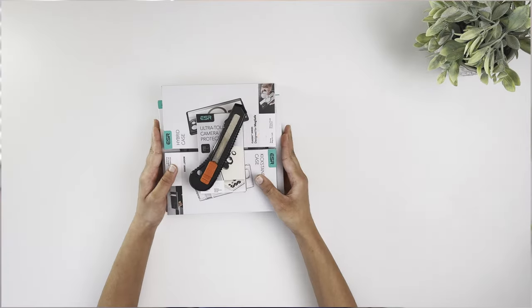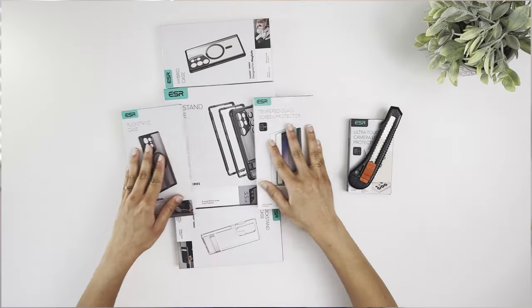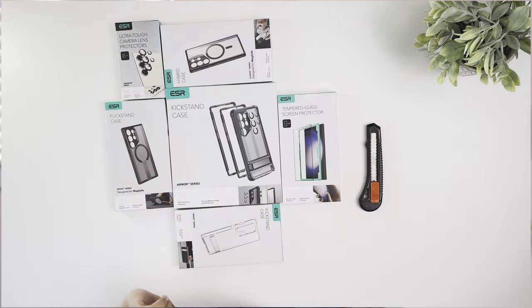Today the all-new Samsung Galaxy S24 series was announced with lots of exciting features — a full review is coming soon in a separate video. In this video, I wanted to show you a bunch of cases for the Galaxy S24 Ultra. I collaborated with ESR Gear to showcase their new case lineup, with unboxing, initial impressions, and a giveaway coming up.